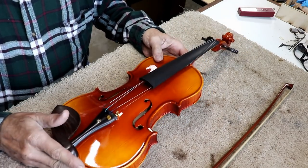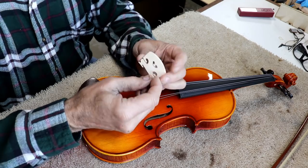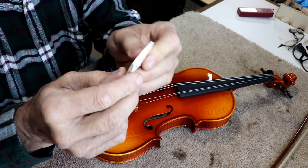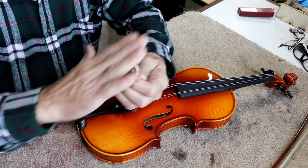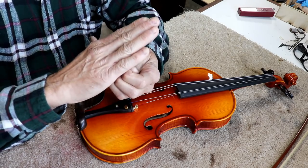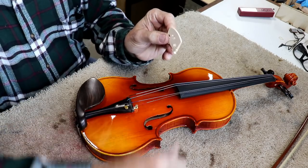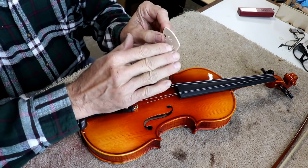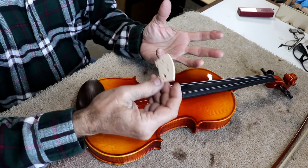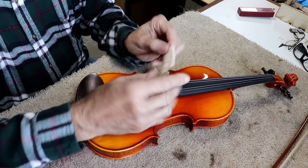Everything here is quality except maybe the bridge and the shoulder rest — even that is passable. Now, for my money, this bridge is either cut left-handed or just cut wrong. They've got a bevel on what I would call the back side. This bevel should go down toward the tailpiece. Also, this side is higher than this side, which is typically not the case — the bow comes from this side, so that side of the bridge is normally a little lower. It appears to be cut wrong.